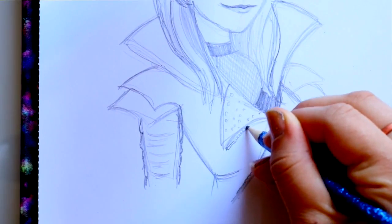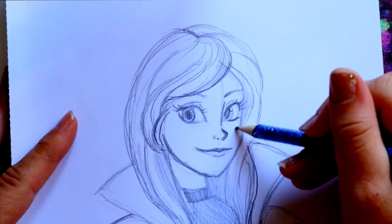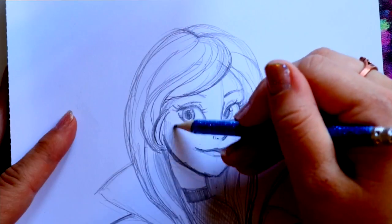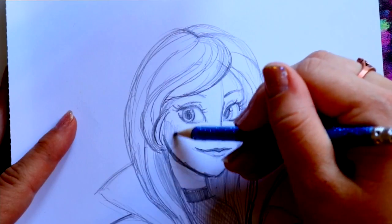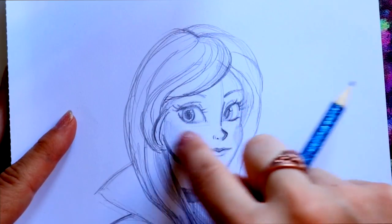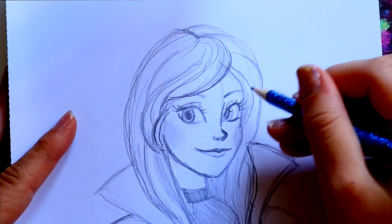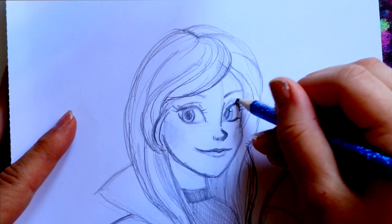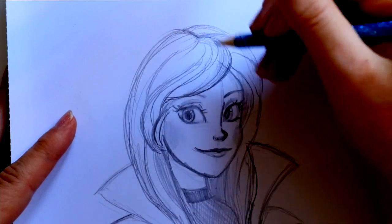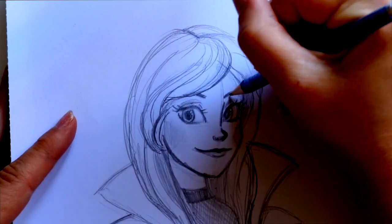Another thing to do is give her a little bit of rosy cheeks — I'll lightly shade in right here and here. I'll use my fingertip since I don't have a q-tip or shading stick nearby. I'll also shade underneath her nose for a little dimension. She doesn't really have eyeshadow but she has a little bit of purple accent around her eyelids, so I'll lightly shade that in and fill in her eyebrow just a little bit more, even though most of her bangs are covering it.